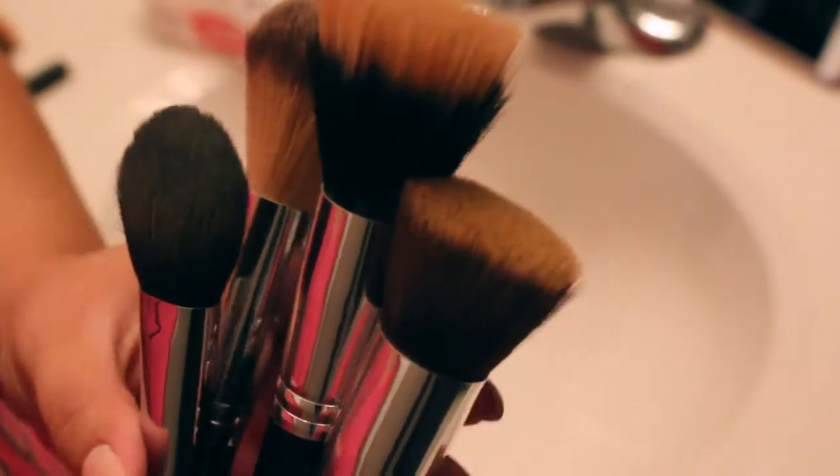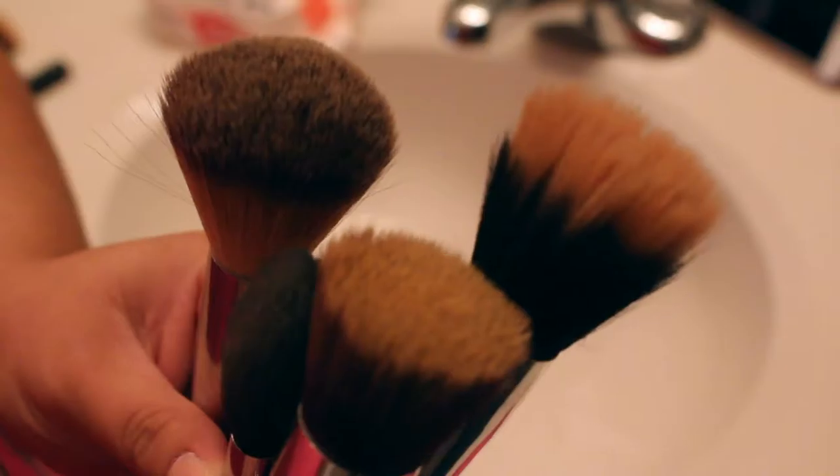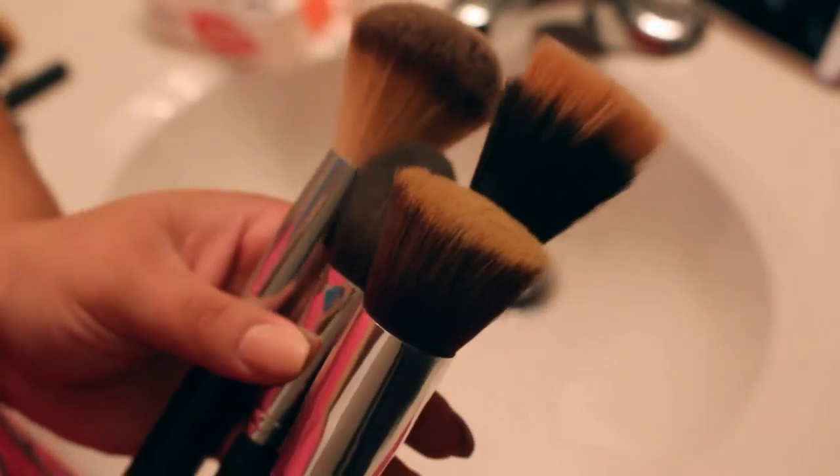Welcome back to my channel. My name is Soryam and today I am going to be showing you guys how I like to wash and clean my brushes. This is the deep clean version, not the spot cleaning version.